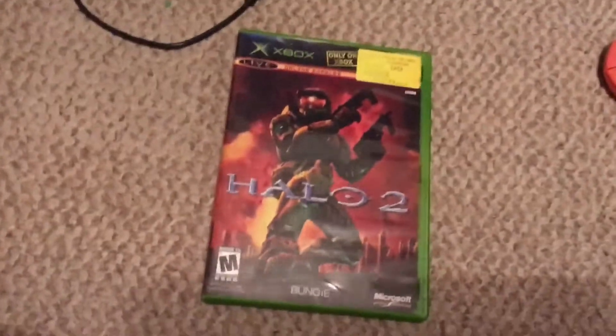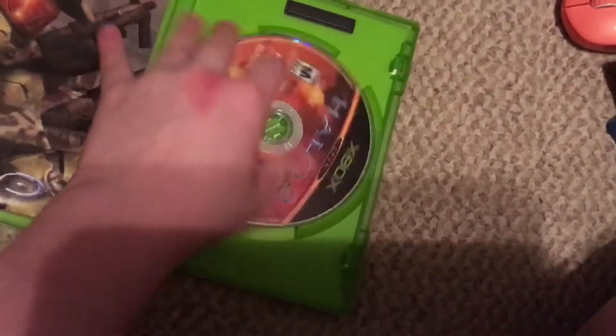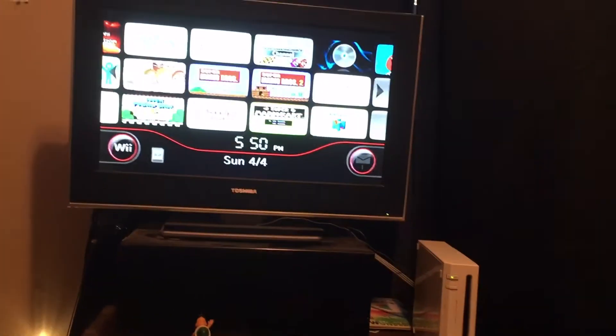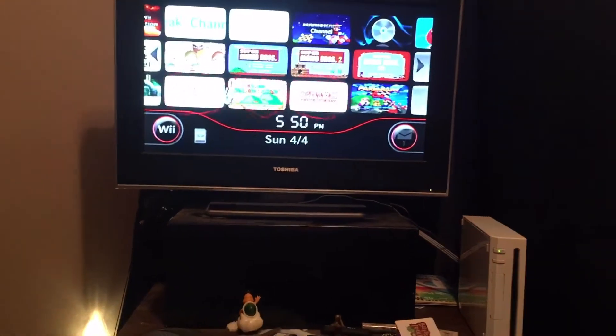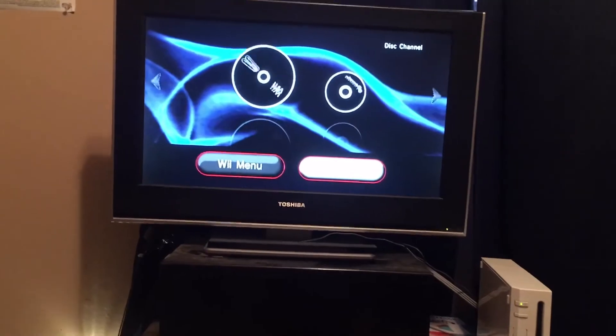Let's go to the Xbox games. We have Halo 2 for the original Xbox. Maybe we might get something interesting here, because in my last foreign disc videos, this showed like a DVD video of the Xbox splash screen, or something like that — it says this is an Xbox game disc. Unable to read the disc again.